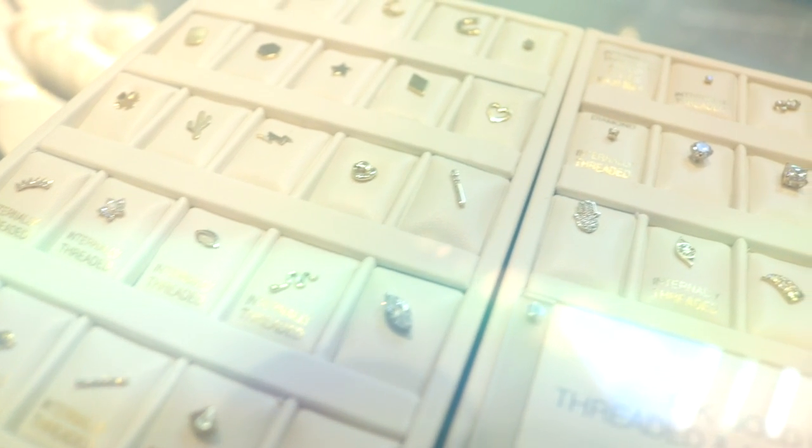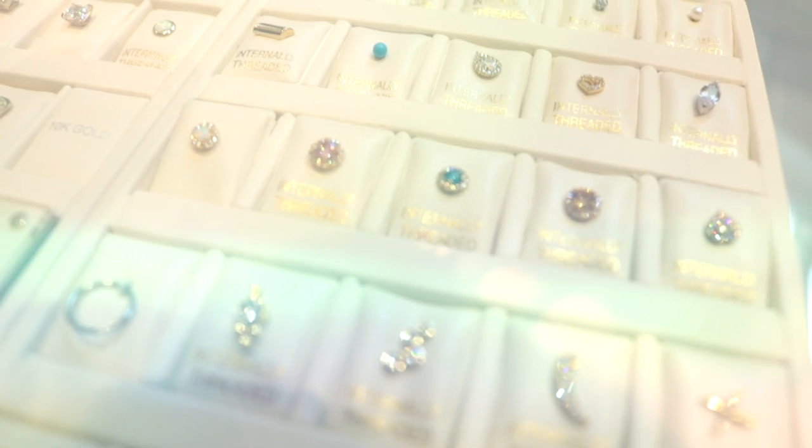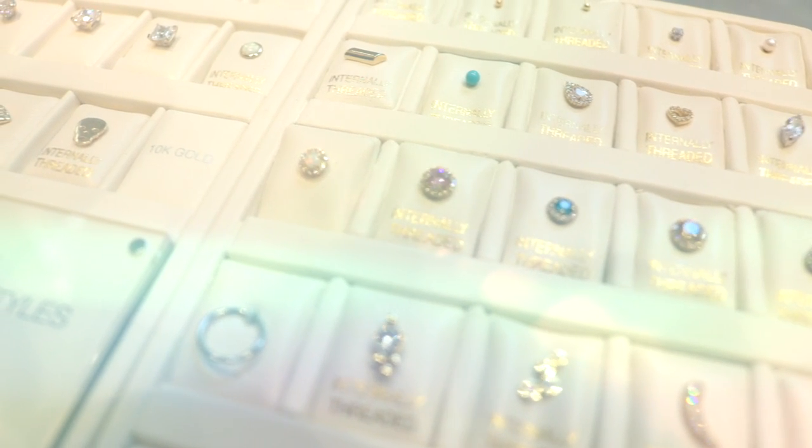Those are some different styles you can go with when it comes to your cartilage. If you found this video helpful and want to see more jewelry-inspired videos, give this video a thumbs up and don't forget to subscribe for more videos. I'll see you guys in my next video!